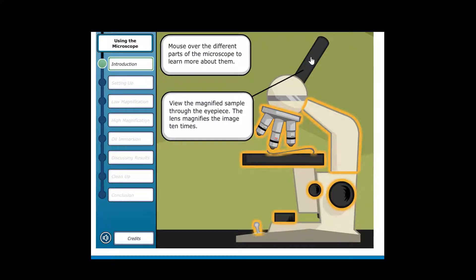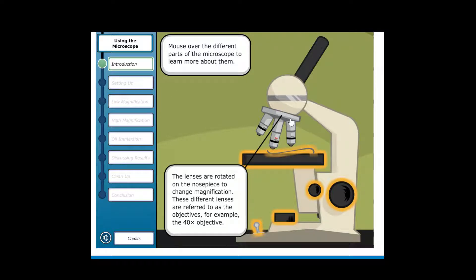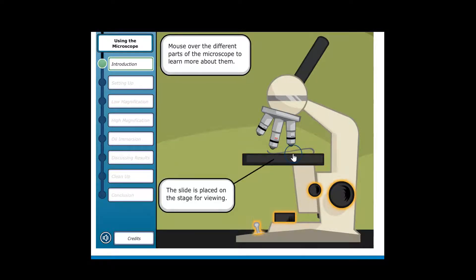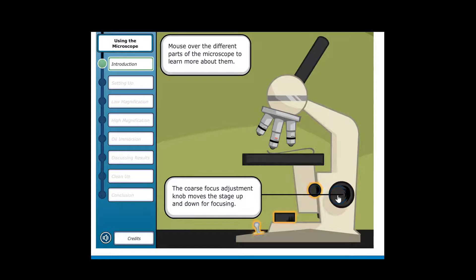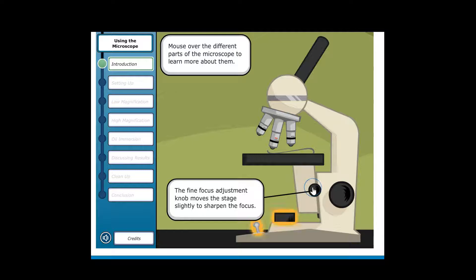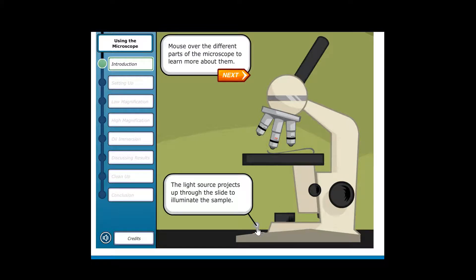The eyepiece lens magnifies the image 10x. The arm supports the microscope when carried. The lenses are rotated on the nose piece to change magnification. These different lenses are referred to as the objectives — for example, the 40x objective. The slide is placed on the stage for viewing. Stage clips hold the slide in place. The coarse focus adjustment knob moves the stage up and down for focusing. The fine focus adjustment knob moves the stage slightly to sharpen the focus. The diaphragm adjusts the amount of light on the slide. The light source projects up through the slide to illuminate the sample.